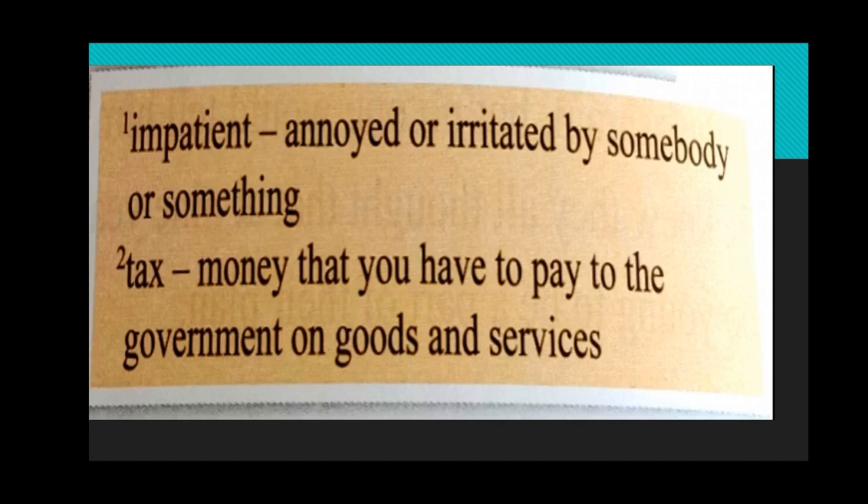Next word: 'tax.' As you all know, tax is money given to the government. In the past it was given to the British. But now we pay income tax — tax for the government, which helps a country to grow. Money that you have to pay to the government on goods and services — we have GST, that is also a tax. VAT — value added tax — that is also a tax.